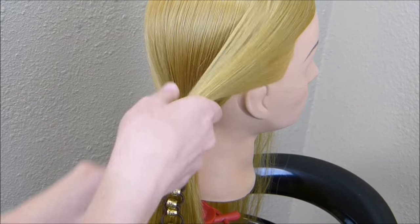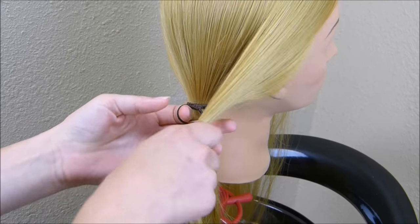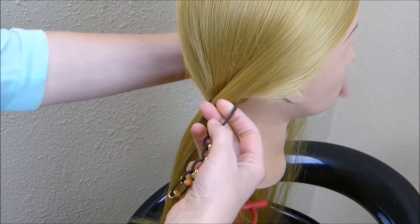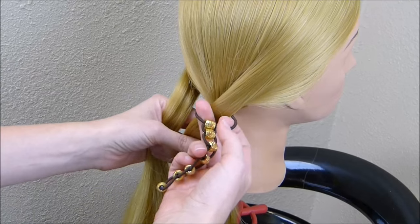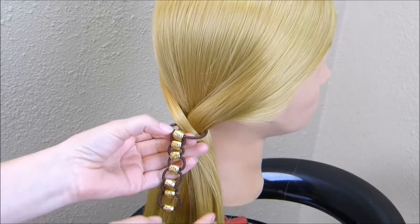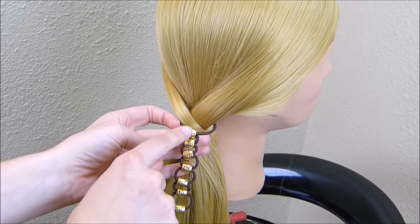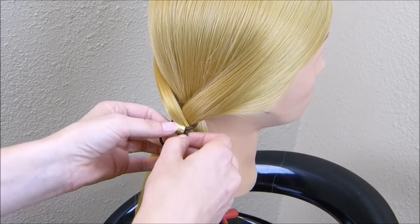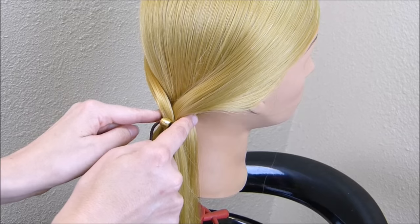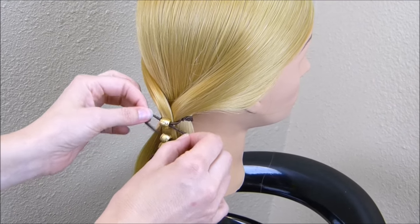I'm going to open up the first loop and bring that hair right down through there, then do the same thing with the hair on the other side, crossing both strands through the same loop. After getting both strands through that loop, come down between the two beads at the top and pull on the elastic to tighten it up. Arrange it so it's covering that knot — if it's too high just pull it down a little, or push it up, whatever you need.